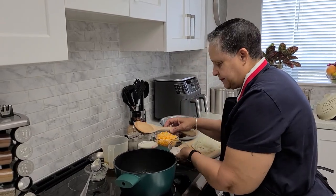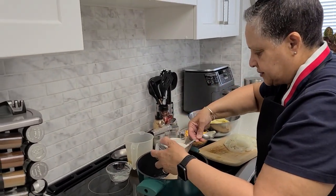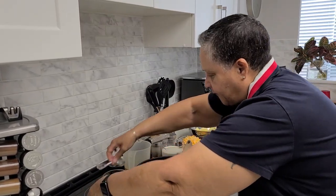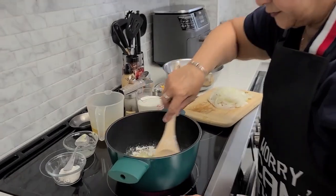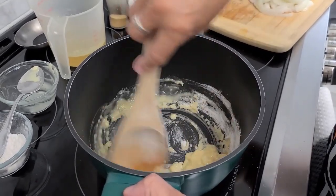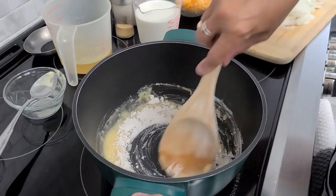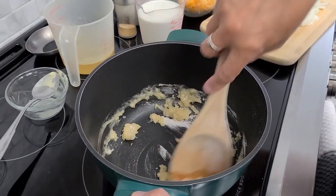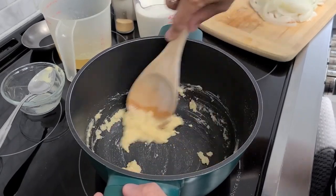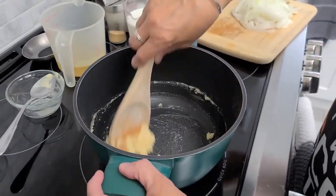So I can smell the garlic. I'm going to go ahead now and add my flour — I'm going to add about half of it first. As I said, this is to help the mixture and your flour to cook. I'll go ahead and add the rest. You don't want to burn the flour, but you want to make sure it's cooked out — that'll take about a minute or two. Let's get it going, moving it around in the pot. It doesn't look like much now, but it's just the beginning of your cheese sauce.